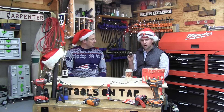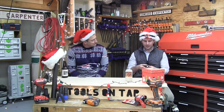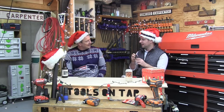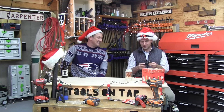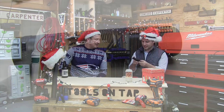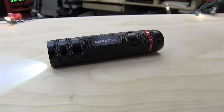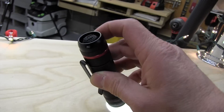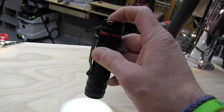Today we're looking at the Coast PX1. This is perfect for anybody who can't see at night — so that would be everybody. Let's take a closer look at it. This is the Coast PX1, it runs off of three triple-A batteries, and it has two settings: high and low.